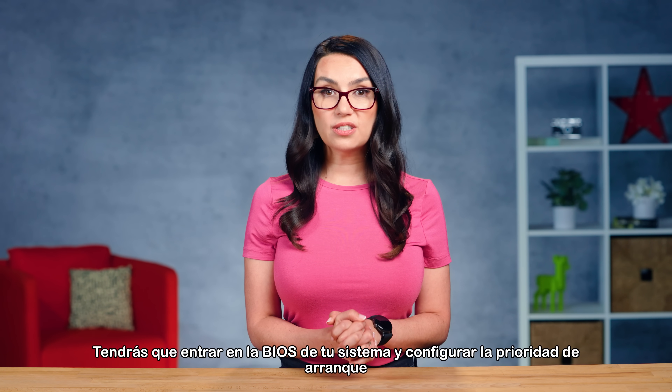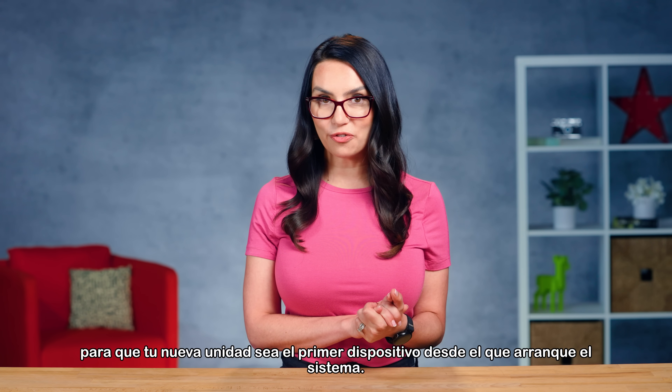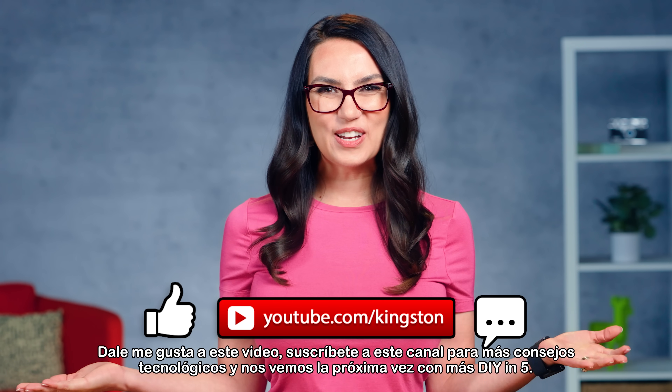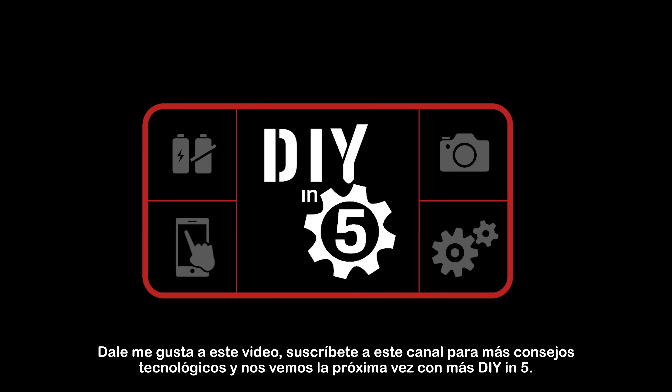You'll need to enter your system's BIOS and set the boot priority to make your new drive the first device your system will boot from. Enjoy your new fancy drive, everyone! Like this video, subscribe to this channel for more tech tips, and I'll see you next time with more DIY in 5.